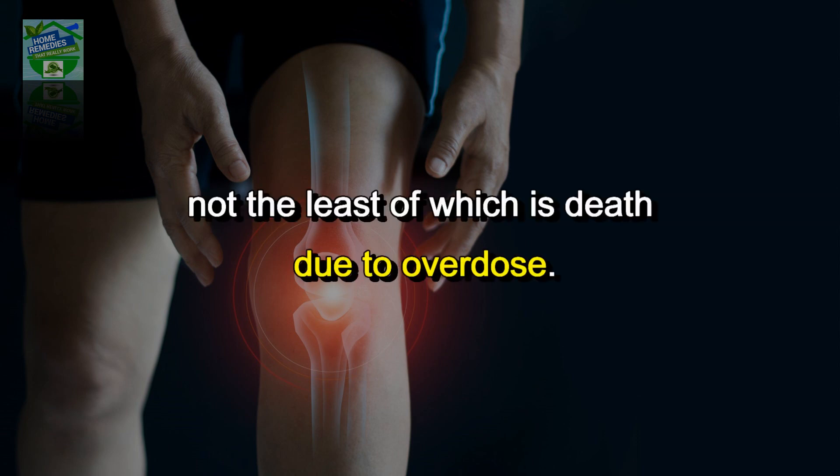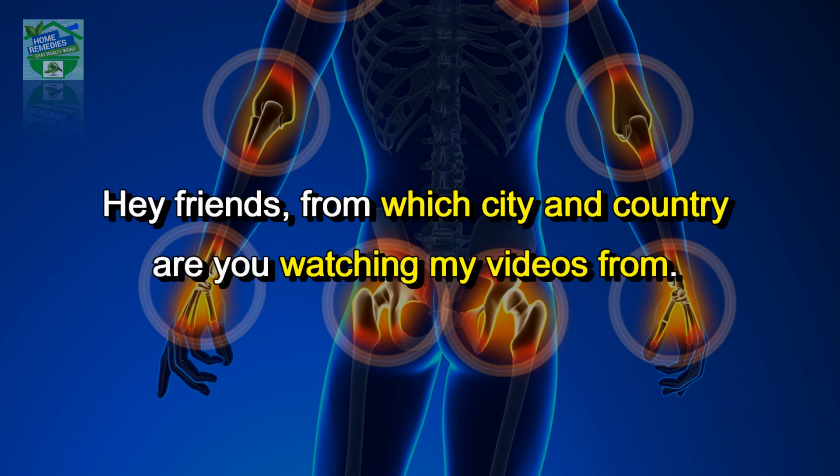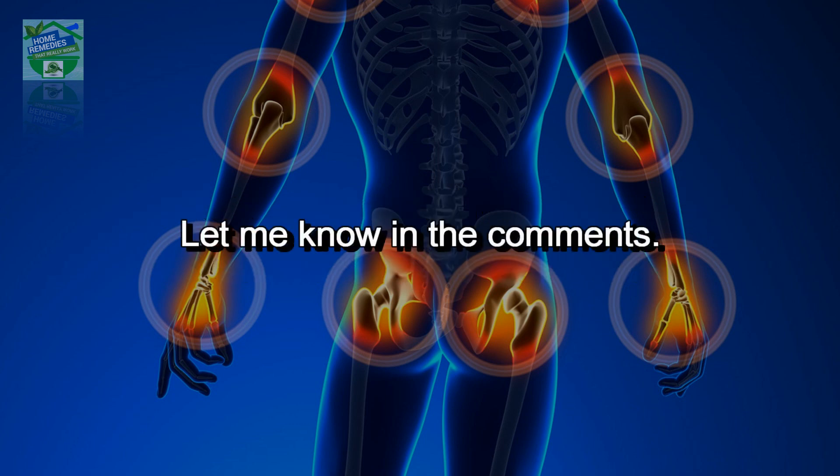Prescription painkillers come with their own risks, not the least of which is death due to overdose. In today's video, I will share with you one of nature's best anti-inflammatory recipes.